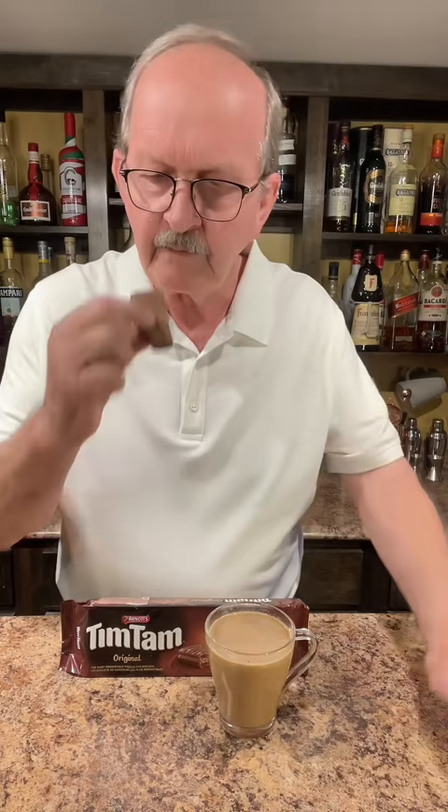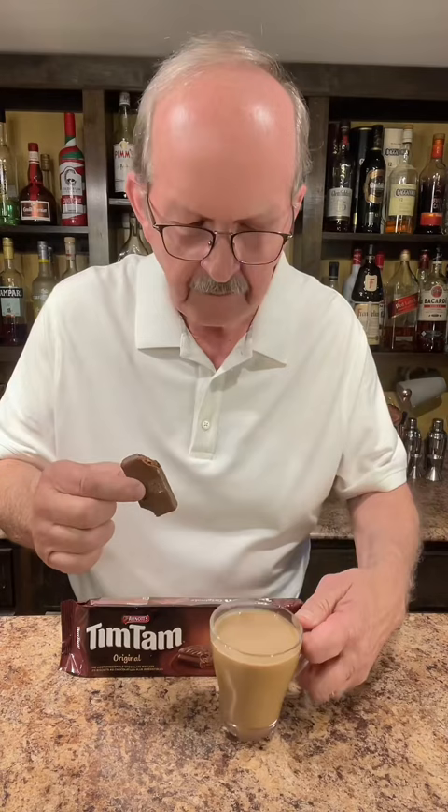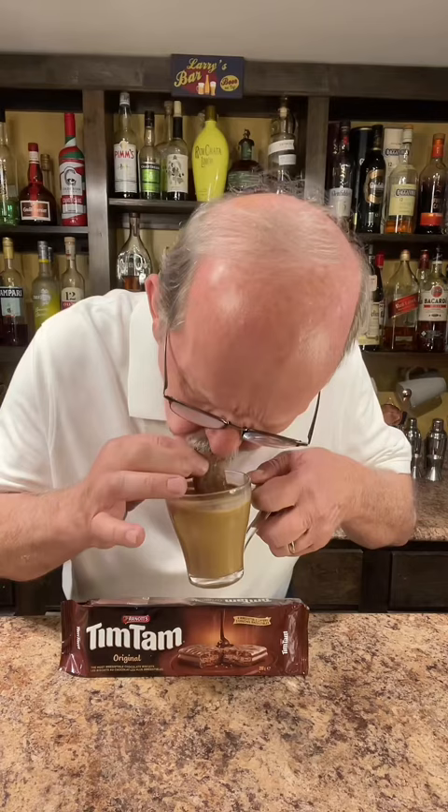Little bite. All right. Let's see if we can do it. Wow. Paper towel. That is so good. That was like molten liquid chocolate going into my mouth. That was really fun and super delicious.